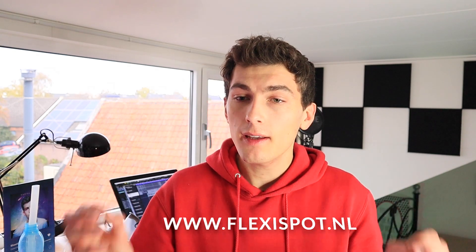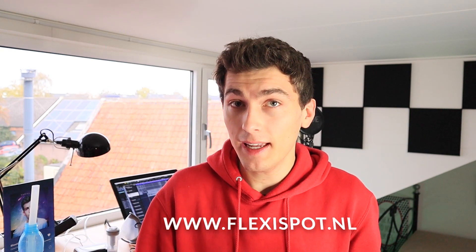I was looking for a solution and I started to google and I came across the website of FlexiSpot, who have tons of different standing desks on their website. I very much like the idea of having a button that you can press to have your desk go up and down so that you can choose whether you want to stand or whether you want to sit. FlexiSpot was kind enough to do a collaboration with me and send me their E7 standing desk with the maple color desktop, and today I'm going to show you the installation process.